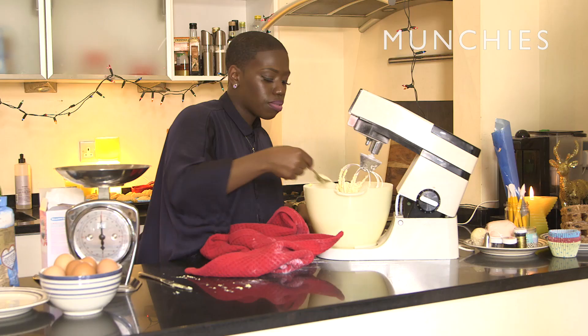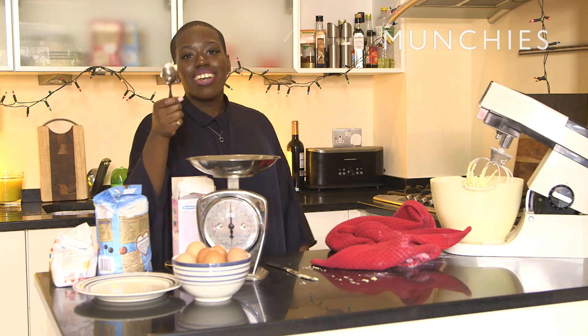So good. Actually, fuck what I said — don't use store bought. This homemade buttercream is so much better.